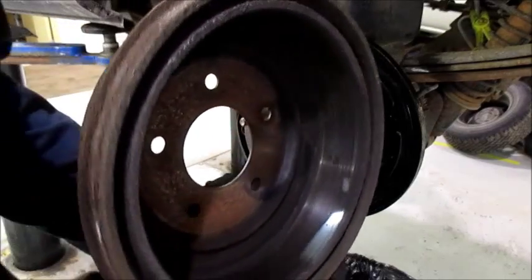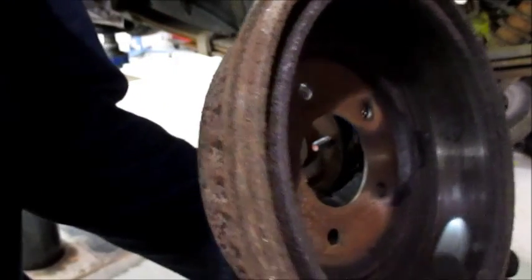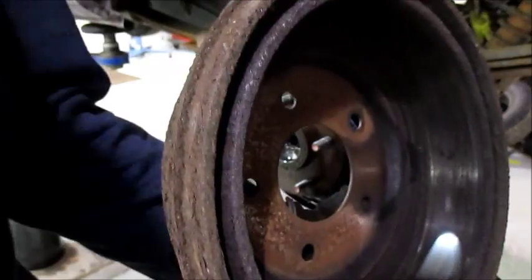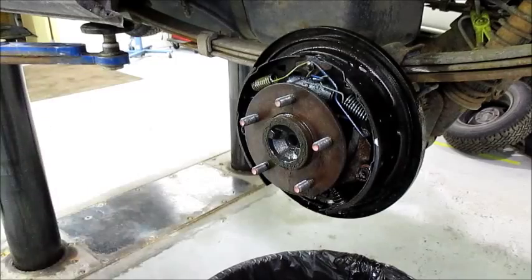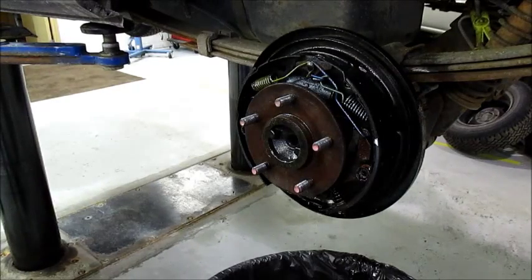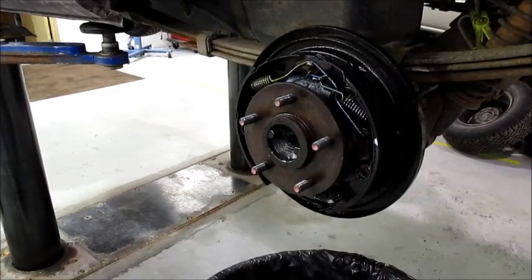Let's look at the drum for a minute. The inside looks pretty good — there's no groove, it's good and smooth. I'm not going to resurface this; I'm going to put it back in service. I'm in good shape. The van is a '96 with 260,000 miles.